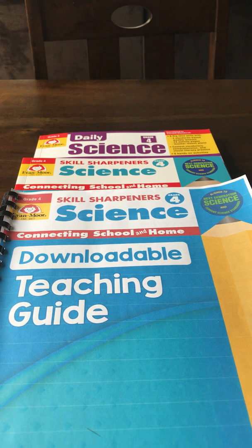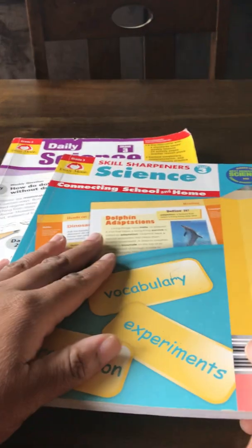We are an interest-led home when it comes to certain subjects, and science is one of them. He's already met his requirements for our state, so there's no reason for me to spend a lot of money on a science curriculum when I let him do his thing. He loves these Evan-Moor books. To recap — I did a walkthrough of grade three, and as you can tell, these books have been well loved this year. He actually finished both books.